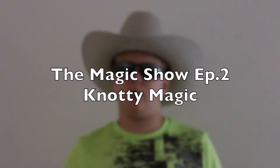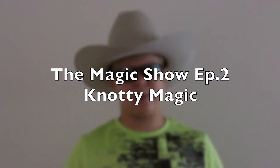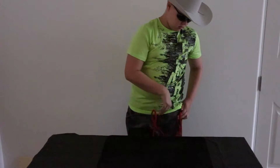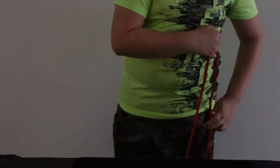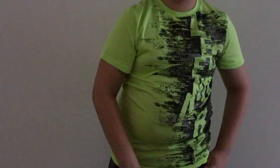What's up everybody? Welcome to the magic show. It's time to get naughty with ropes. That's enough rope for today.